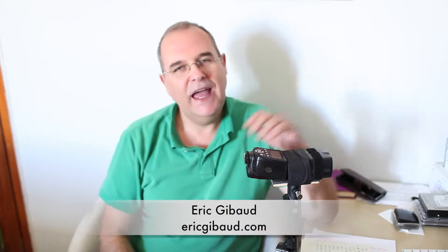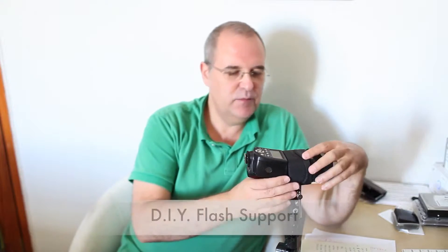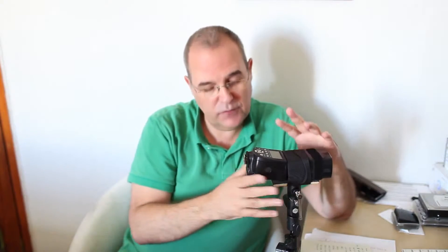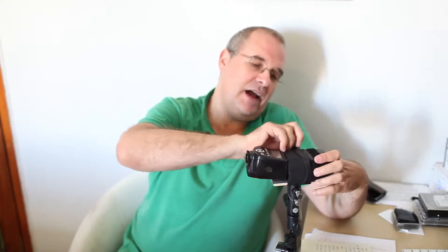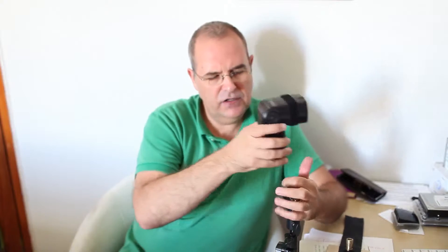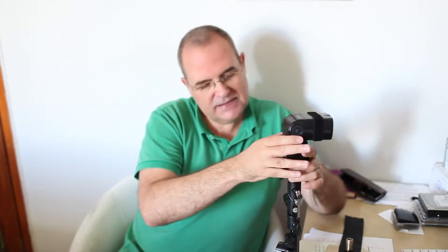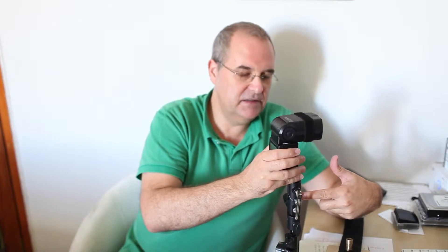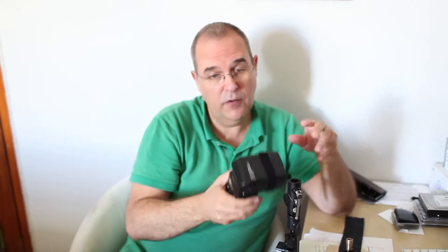Hi, I'm Eric Jibo from ericjibo.com and today I'm going to show you this more do-it-yourself thing. Most people ask me what it is because they see it on my videos and they don't really know what this accessory is. Most people when they use off-camera flash have a small thing to hook the flash, but it's vertical. That means it's very far from the umbrella or softbox axis, so you're actually using only the top part of your umbrella, not really the full umbrella.